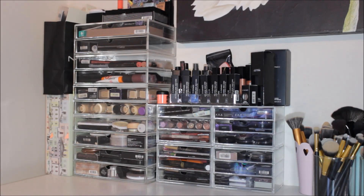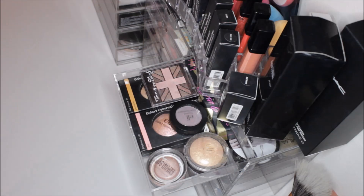Moving on to my acrylic storage — all of these drawers are from Muji. I'll link my blog post below which will give you access to the link for each one. On the left side I have five of the two-wide drawers, with the top one being the flip-top lid one. To the side I have four of the three-drawer units, which are the smaller drawers. On top of those small drawers I have an acrylic holder for lipsticks.